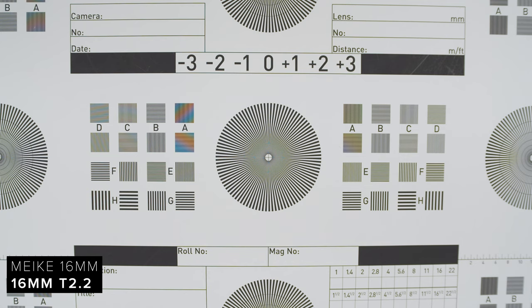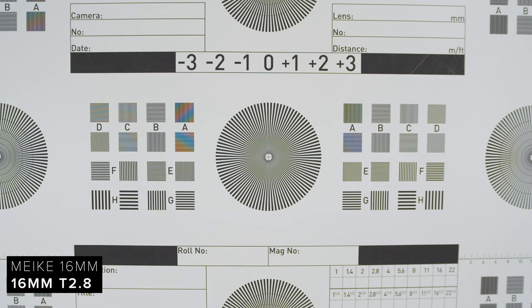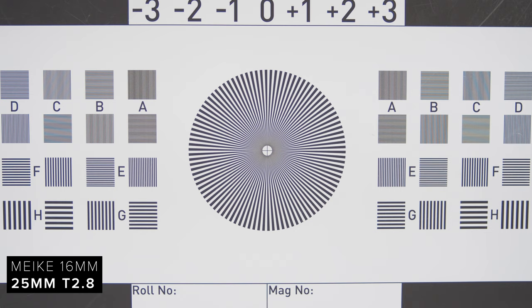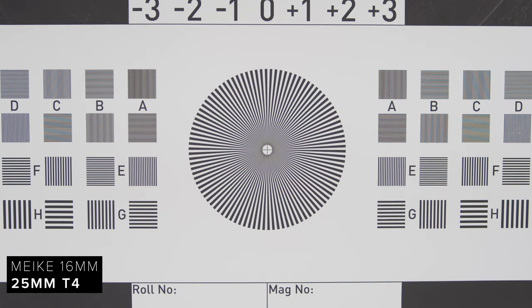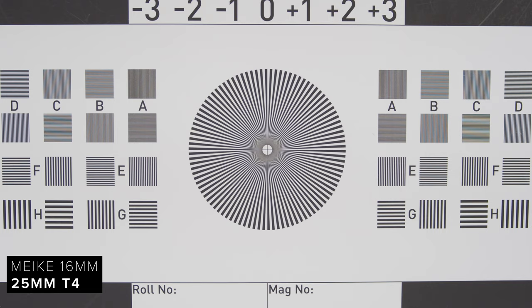These lenses are surprisingly sharp. Wide open, the 16mm resolves well but does improve in contrast as you stop down across the frame. CA is also apparent wide open, and as expected, it is reduced as you stop down. The 25mm is a similar story, but I would say it has more CA wide open, which again is improved when stopped down. When it comes to distortion, the 16mm suffers from a little bit of barreling, and the 25mm suffers from a tiny amount of pincushioning, but overall this isn't too bad.